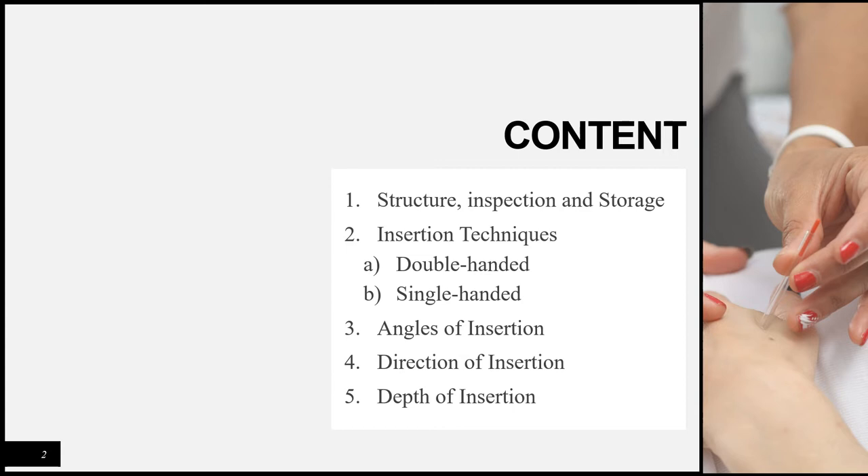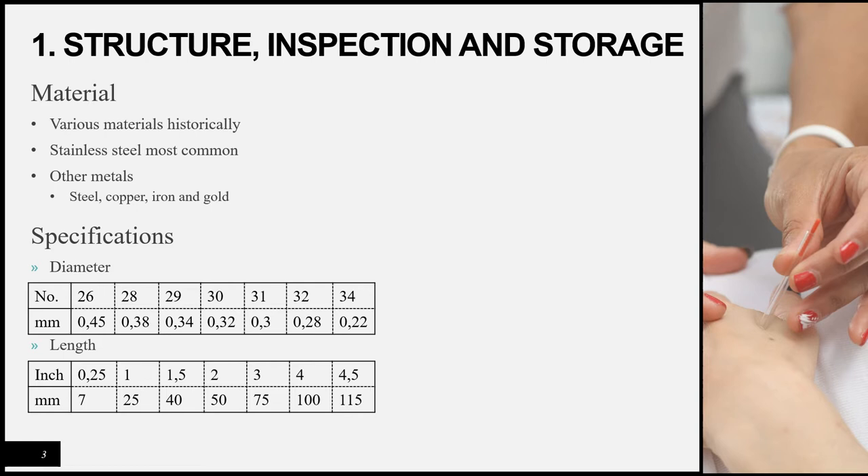In this lecture we'll be covering: firstly, the structure, inspection, and storage of needles; then the different insertion techniques, both double-handed and single-handed insertions; then the angles of insertion; the direction of insertion; and how deep you can insert the needles.